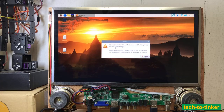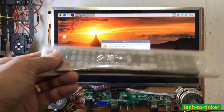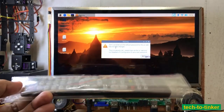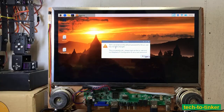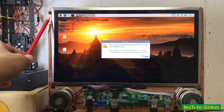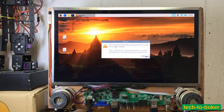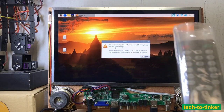This universal LCD controller that I purchased comes with a universal remote control, which is received by this infrared receiver. To continue, let's demonstrate.